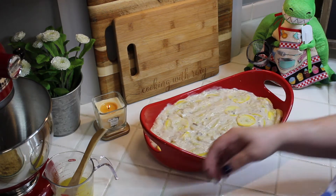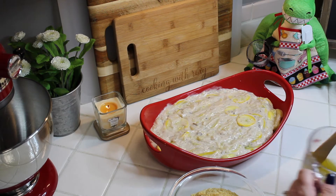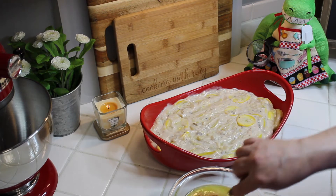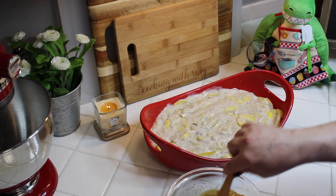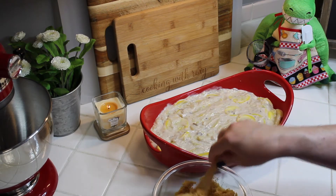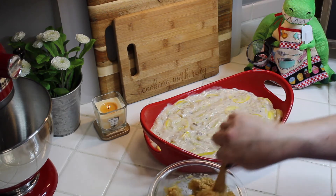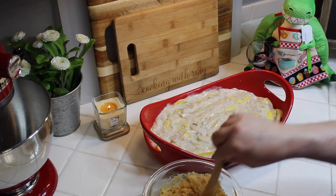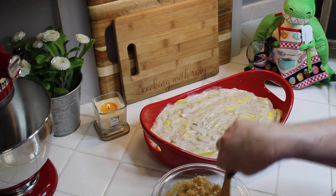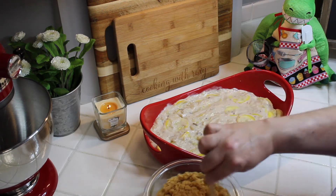Now we're going to make the Ritz cracker topping. Take about two tablespoons of melted butter and pour it into your crushed Ritz crackers. If you don't have a food processor, just put them in a baggie and crumble them up — a rolling pin works really well for that. Give it a nice mix, incorporating all the cracker and butter together until it's like wet sand.